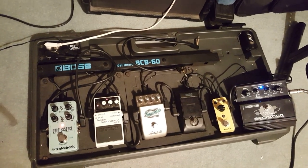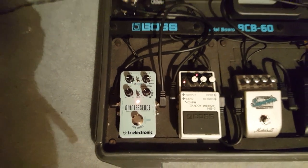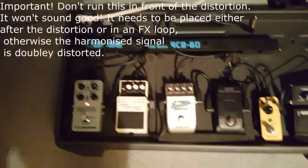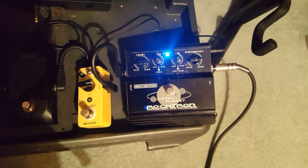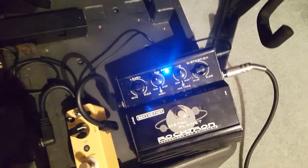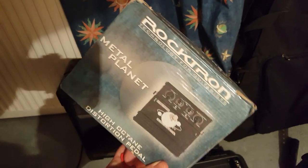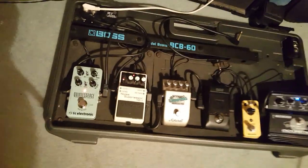So there is the pedal board, and you can see there is the TC Electronic Quintessence on the end. Normally if you're running it through a proper amp and rig, I would have it on its own channel on the effects loop. My distortion tonight is provided by the Metal Planet by Rocktron — I've had this pedal for years. I'm just using it with this old Laney practice amp, which God knows how old that is — it's probably older than me. I've never met anyone who's heard of the Rocktron Metal Planet, so if anyone out there owns one, let me know. Anyway, I'm going to set up and then we're going to play around with this pedal a bit.